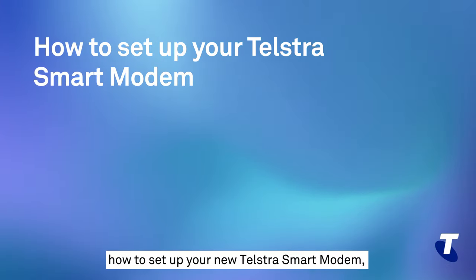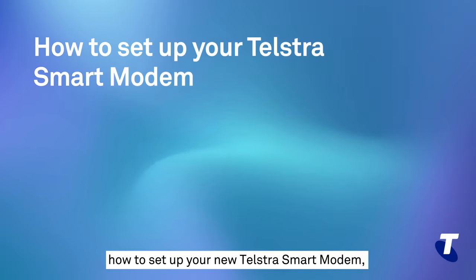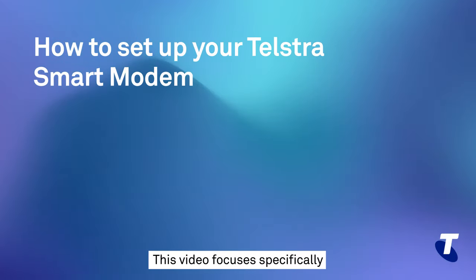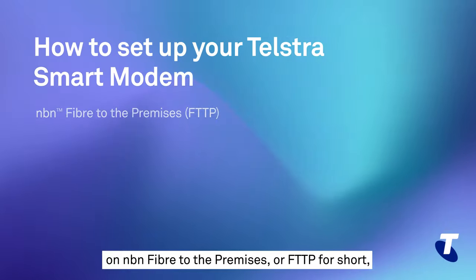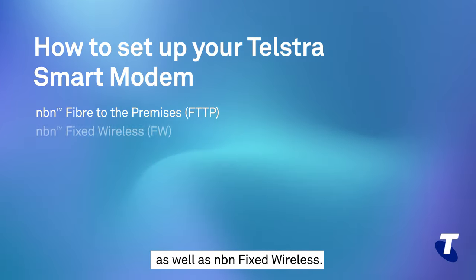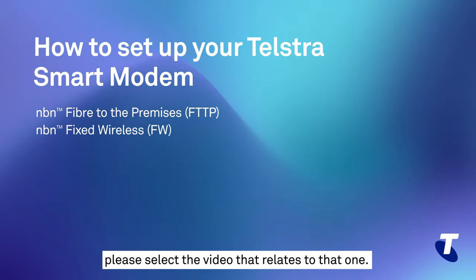In this video I will talk you through how to set up your new Telstra smart modem and connect to your NBN service. This video focuses specifically on NBN fiber to the premises, or FTTP for short, as well as NBN fixed wireless. If you have another connection type, please select the video that relates to that one.